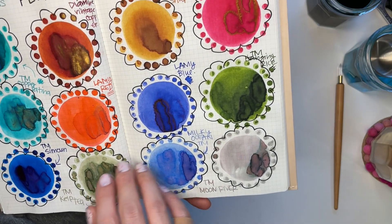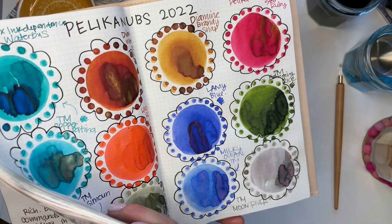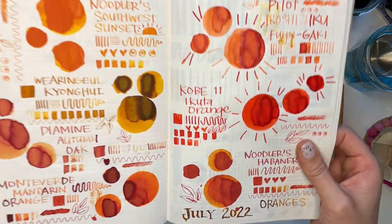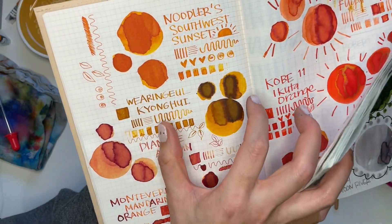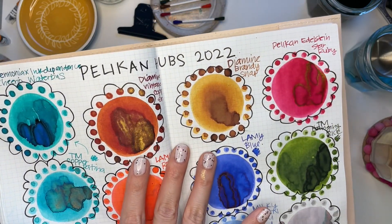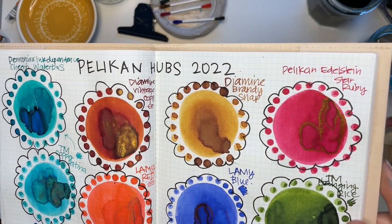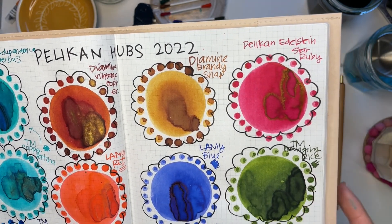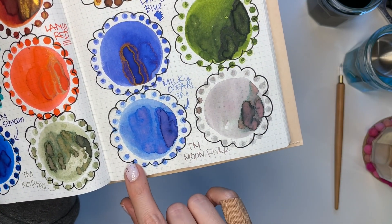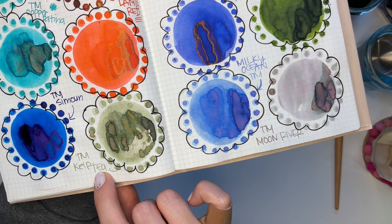For the shading inks, Diamine Brandy Snap is really lovely. It reminds me a bit of Wearingeul Gyeonghee — not so much in the swatch itself but in the writing sample. Brandy Snap is a little bit more brown, while Gyeonghee is definitely more yellow. But this is definitely a color I would enjoy writing with — it shades really beautifully. Troublemaker Milky Ocean and Moon River both have chroma shading, in addition to Troublemaker's Kelp Tea. These are all first-time inks for me as well.